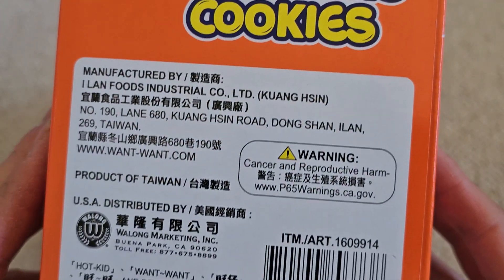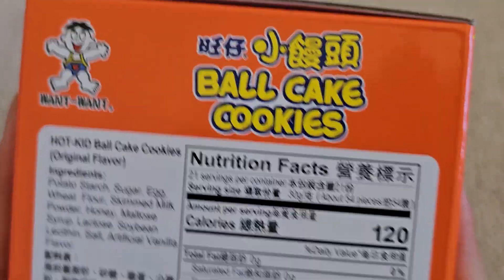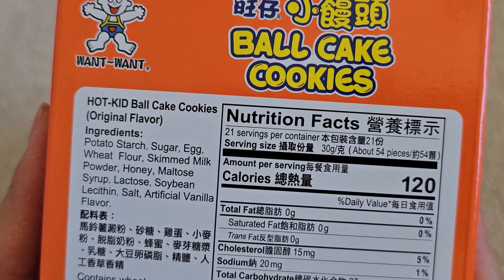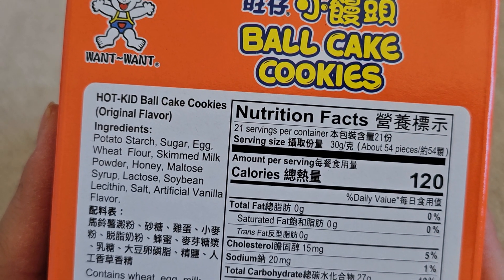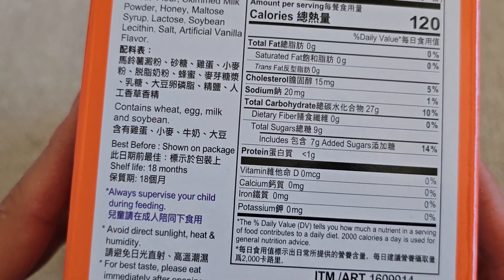You can see ball cookie manufacturing information and stuff. Here are the ingredients and nutrition facts. The ingredients are potato starch, sugar, egg, wheat flour, skimmed milk powder, honey, maltose syrup, lactose, soybean lecithin, salt, artificial vanilla flavor — and then it has it in Chinese as well.